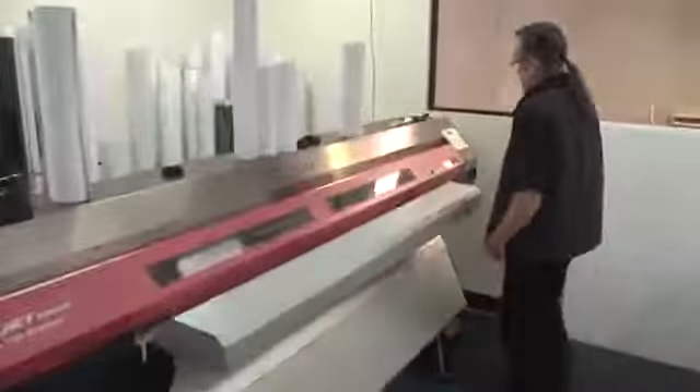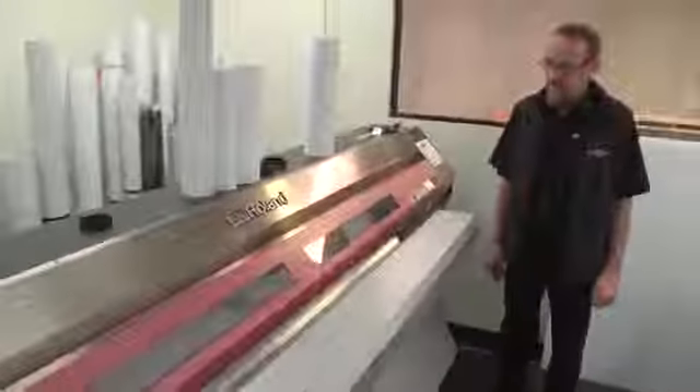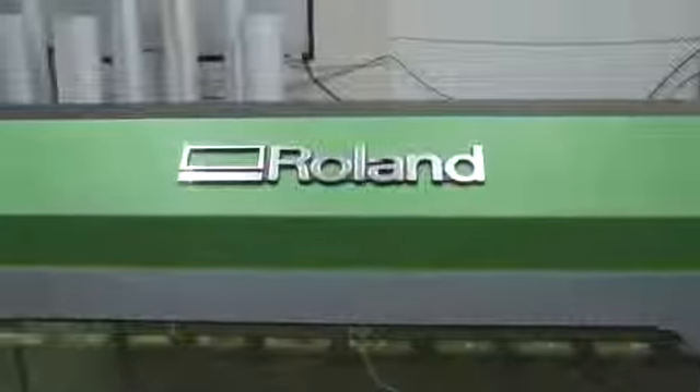I personally would recommend Roland. All the years that I've been working with their machines and their products, it certainly made my life easier. We've never had any major breakdowns with the machines whatsoever. Whenever my clients ask me what equipment they should consider, I always recommend Roland first — everything else second.